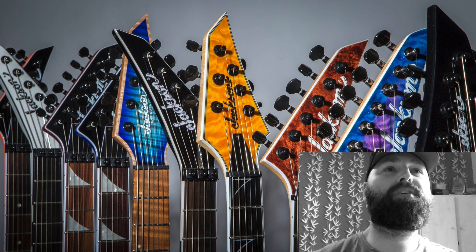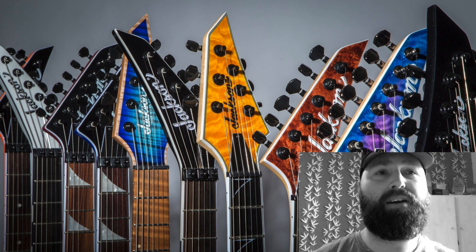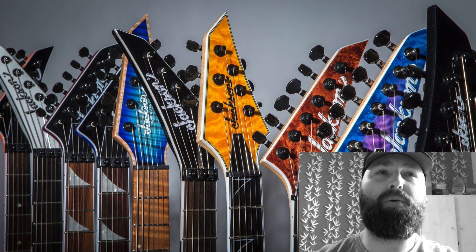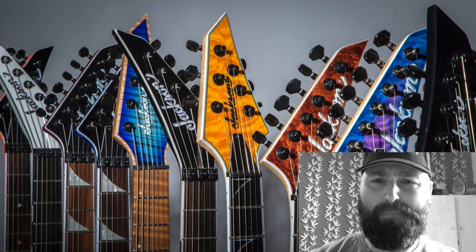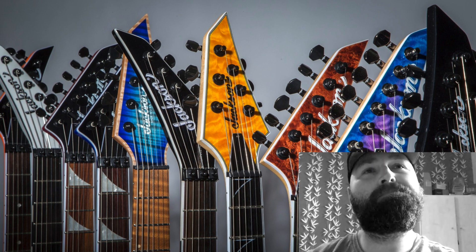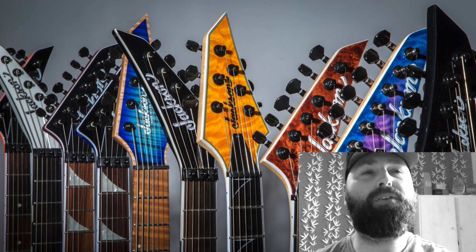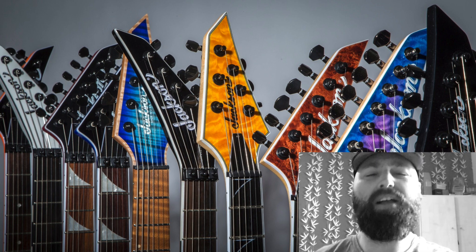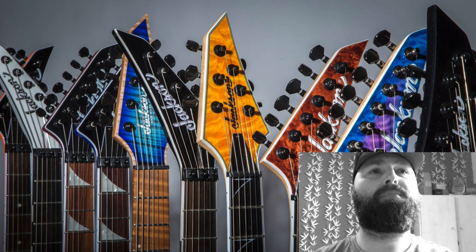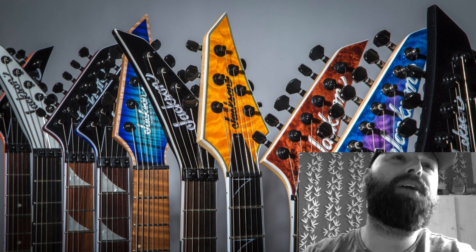Second from the left also makes me believe these are Mick Thompson guitars — it's another reversed headstock with the truss rod cover removed, and the inlays down the binding are exactly the same as the fifth from the right. When Mick was at Ibanez, he had a white guitar with black binding and a black guitar with white binding, so it makes sense he'd do the same at Jackson. It's got a locking nut. I'd definitely say that is a Mick Thompson guitar.